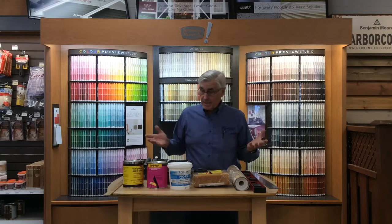Besides that, a pencil and a ruler tape measure — that's what you probably need to do some wallpaper.